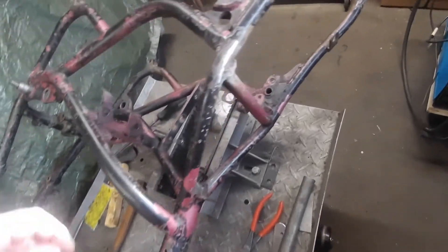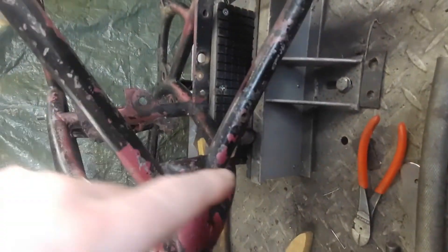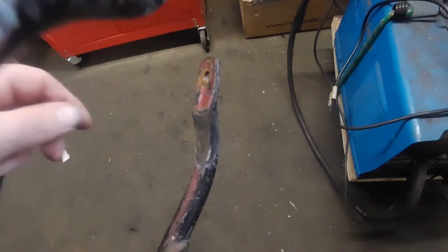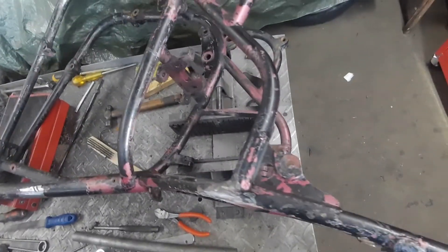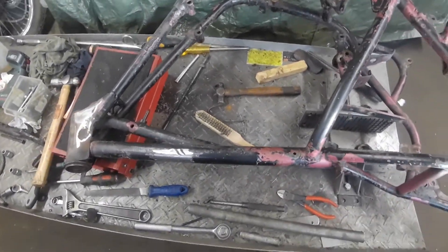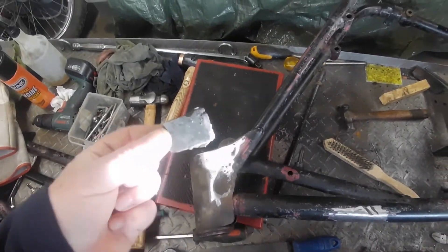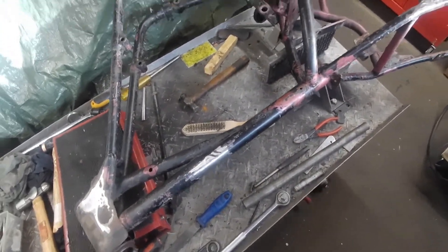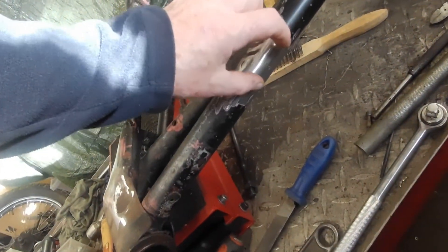I've just been going over filling up the holes — there was one drill hole there which isn't meant to be there, another one there, and one there as well. I think someone must have had it as a customized bike at some point and drilled loads of holes, probably when these bits of metal were welded on. I've still got to do the tank mount — just waiting for a piece of steel to make that up.